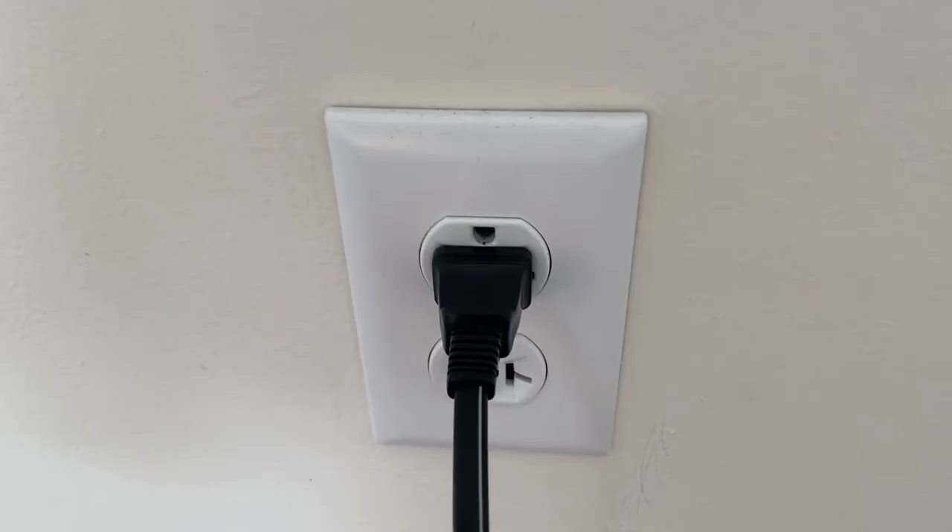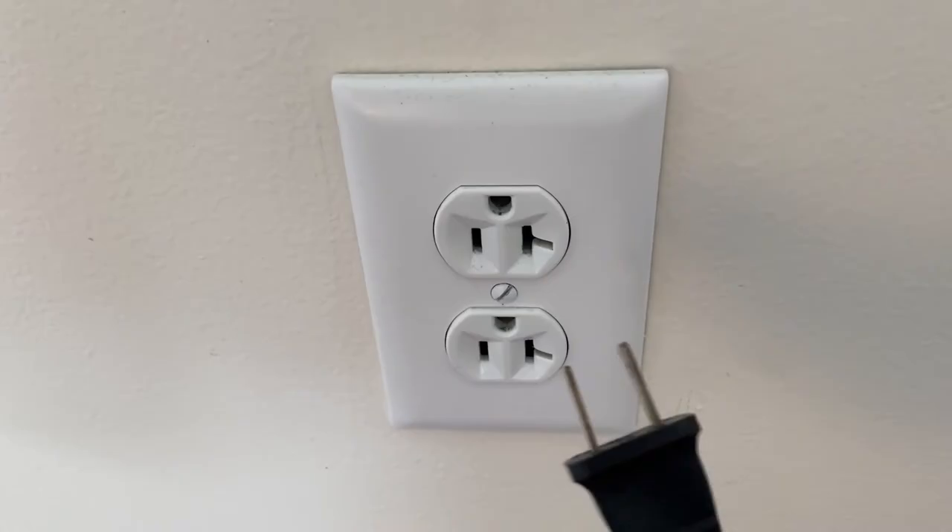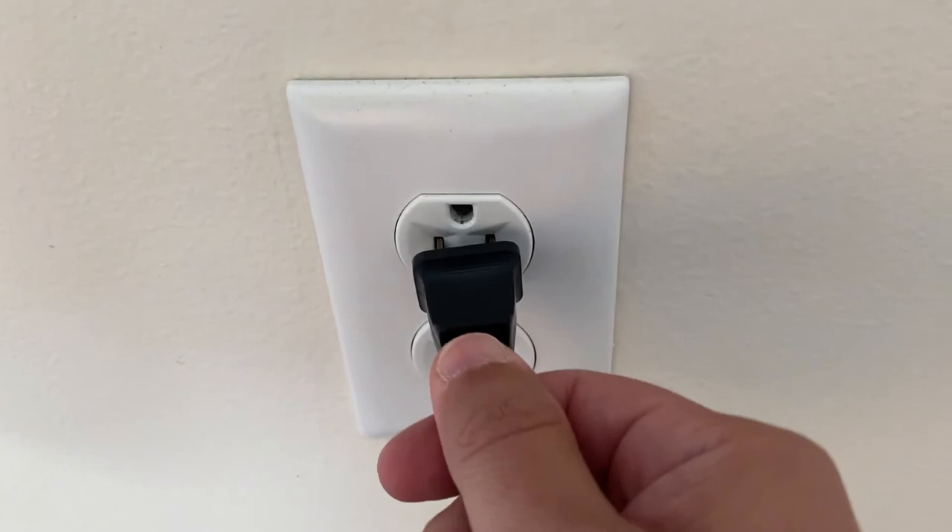The first one is the easiest one to try, and that is to unplug your TV from the wall outlet and wait 60 seconds. Don't be impatient here — wait the whole 60 seconds and then plug it back in. This is very different from turning your TV on and off with the remote control. This is what we call a hard reset of your TV, so make sure you try this method.